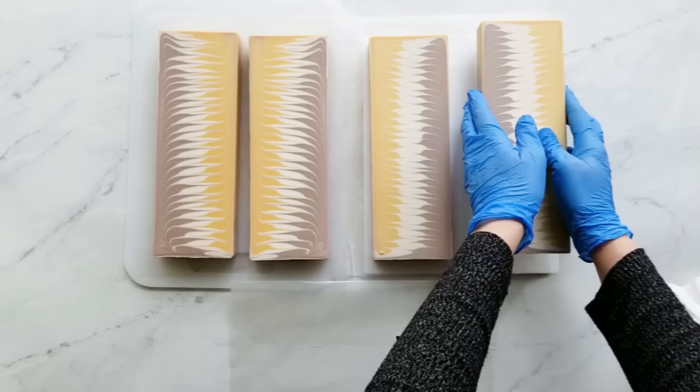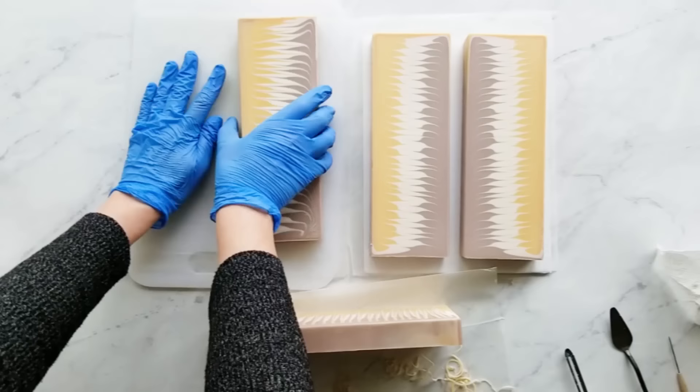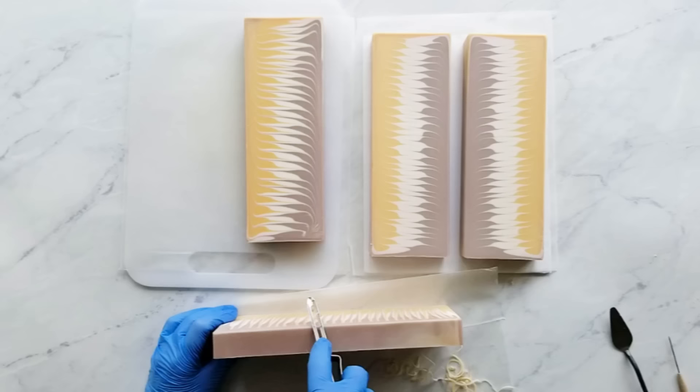And now I'm beveling the long edges. Beveling is totally optional — you do not have to do that at all. It's just that when I hold a bar in my hand, I like the feel of a bar that's beveled better than those sharp edges. So I just bevel all my soap.